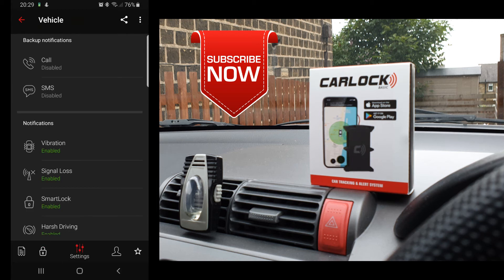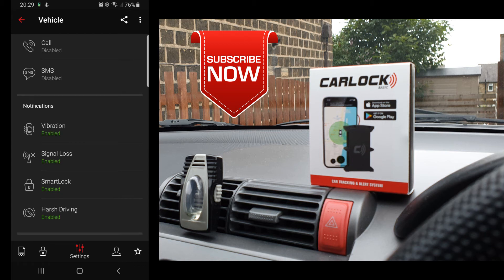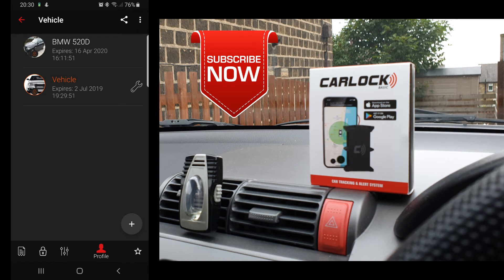Next is Settings, where you choose what options you want in terms of notifications: if somebody moves your car it will detect vibration and send you a notification, or if you lose the GPS or GSM signal it will send you a log. You also get options for the smart lock, as well as harsh braking alerts. After Settings we have the Profile option.